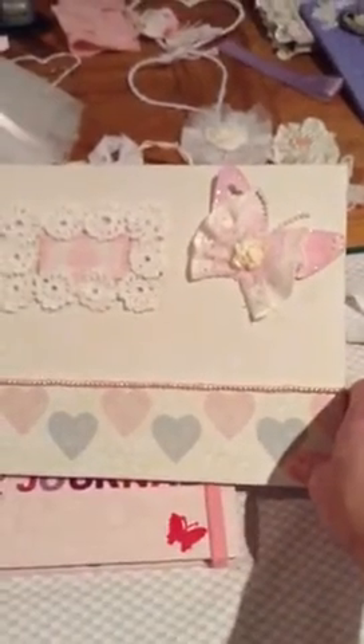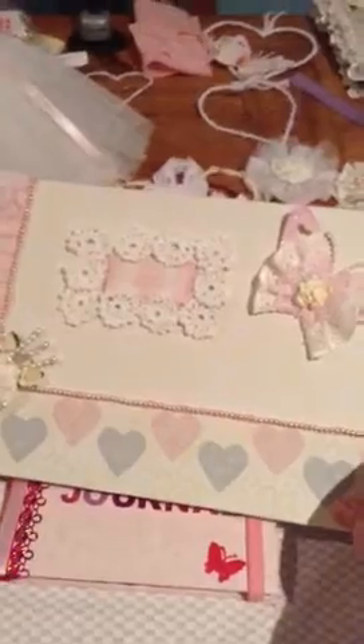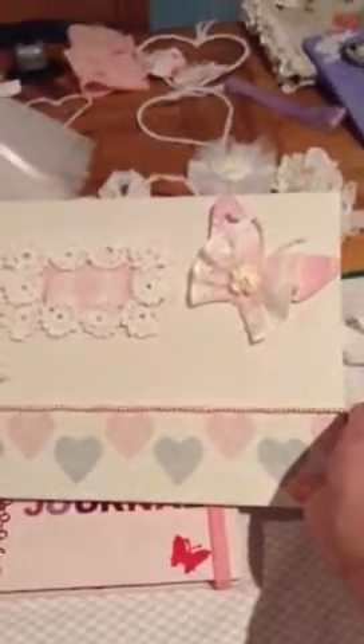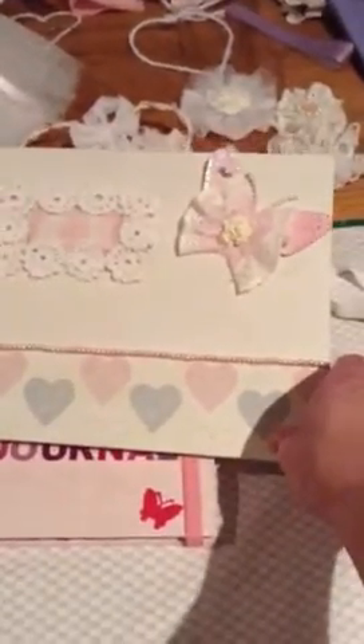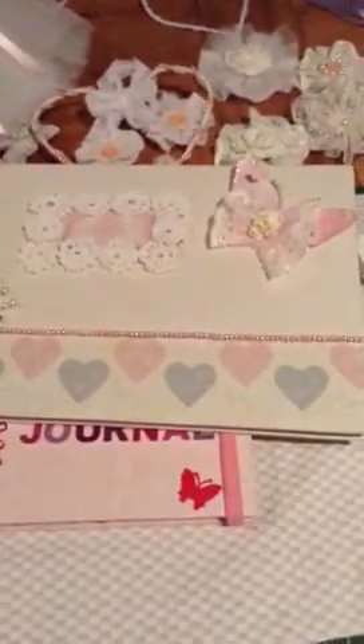So, there you go. I'm going to be doing some more of these books, I think, and I'm going to have a go at making some tags as well. I'll put that on as soon as I've done some more. Thanks for watching.